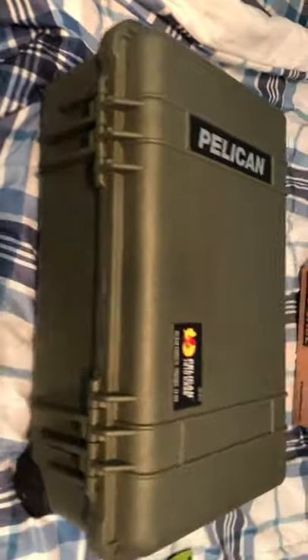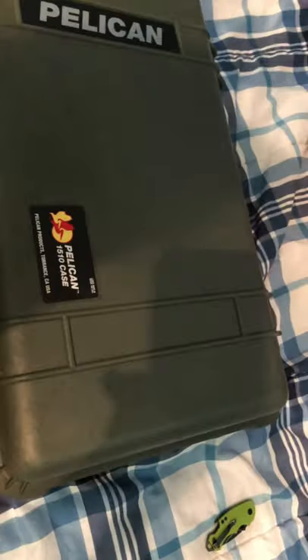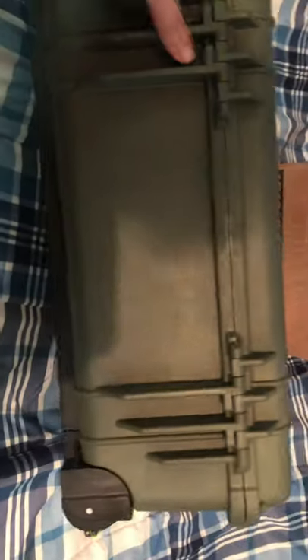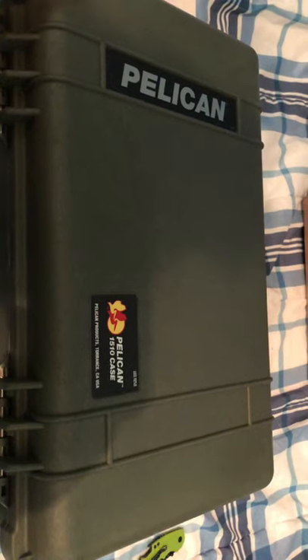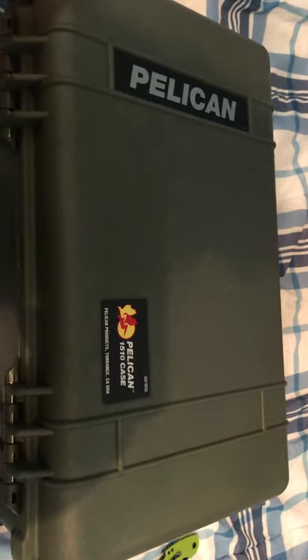Anyway, very short video — I just love this thing, it's so dope. I know I'm recording on my bed in landscape mode, it's rough, but I just wanted to show y'all my recent purchase. I can't wait to travel again just so I have an excuse to use this thing. Love, peace, and chicken grease — stay in school, ciao.